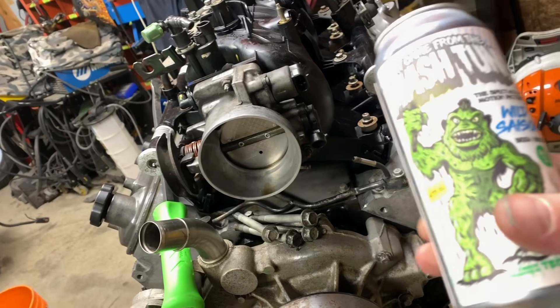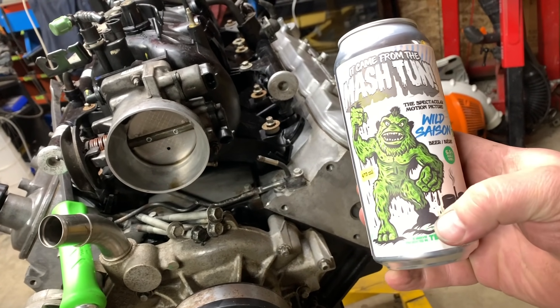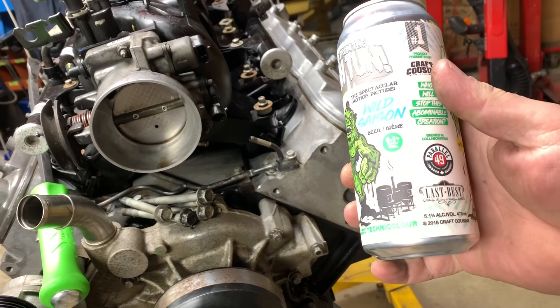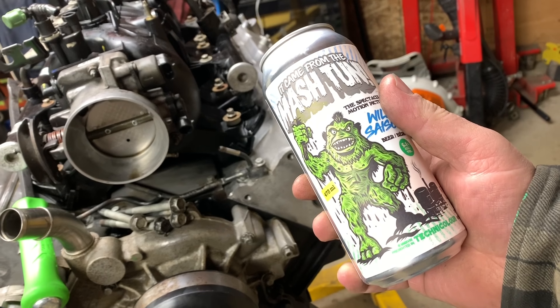That all being said, I think it's beer time. Got a Parallel 49 coming in at 5.1%.